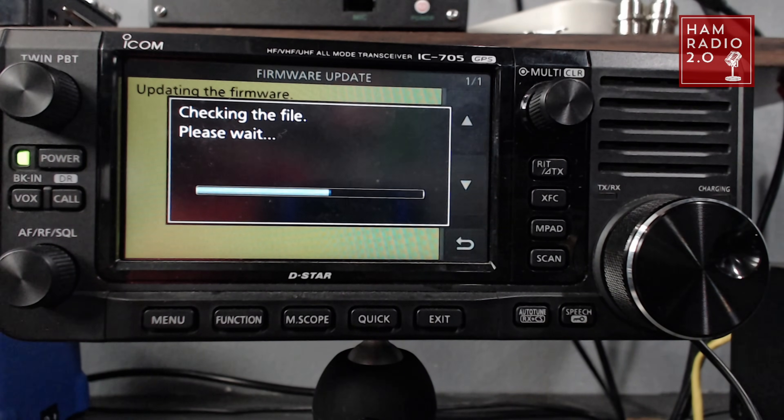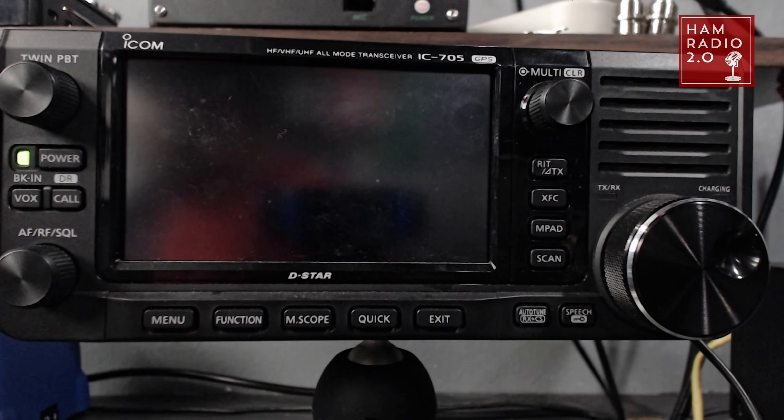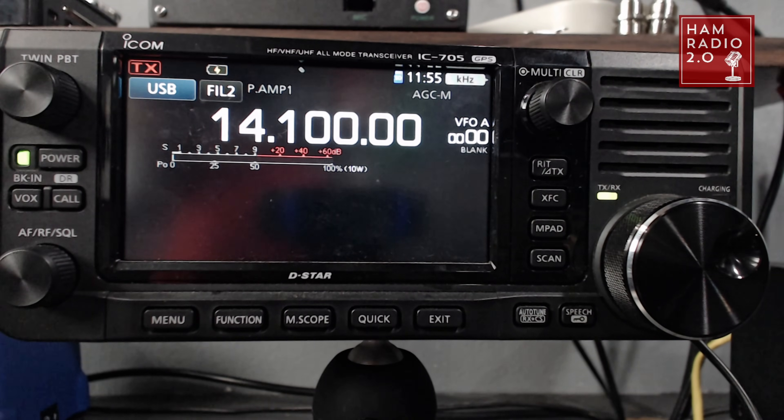And then that's the screen we get: checking the file, updating main CPU firmware, please wait — and then it gives you a countdown. It says up to two minutes, but the countdown started at like 23 to 24 seconds. So we're just going to wait. And here it goes — it's doing everything by itself right now. And you see 1.20 in the bottom right corner of the screen when it comes up.